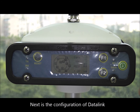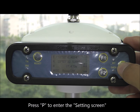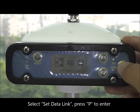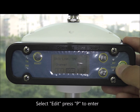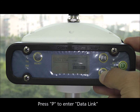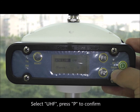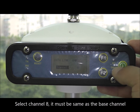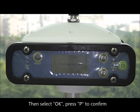Next is the configuration of the data link. Press P to enter the setting screen. Select set data link and press P to enter. Select edit and press P to enter. Press P to enter data link. Select UHF and press P to confirm. Then press P to edit the channel. Select channel 8 — it must be the same as the base channel — then select OK and press P to confirm.